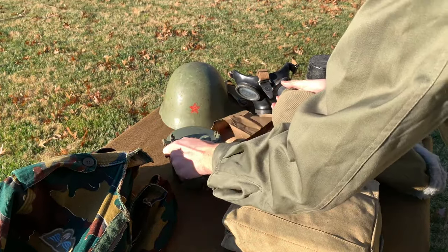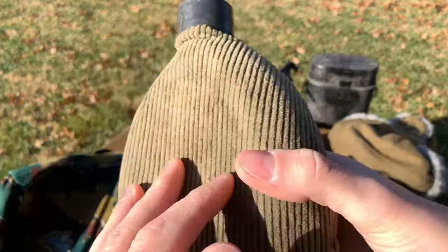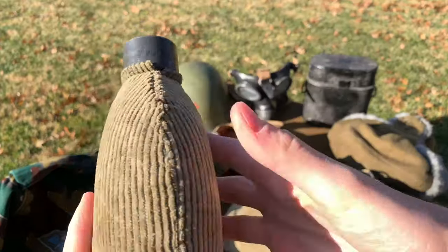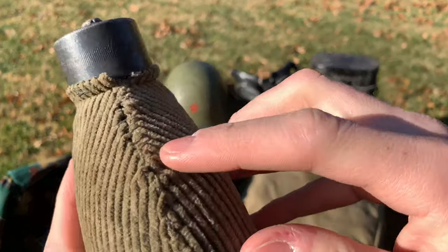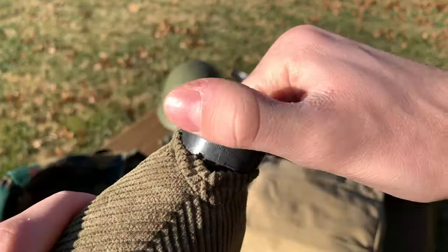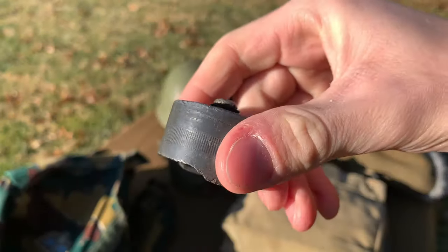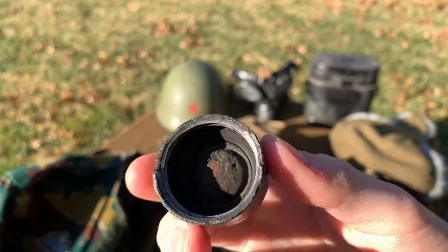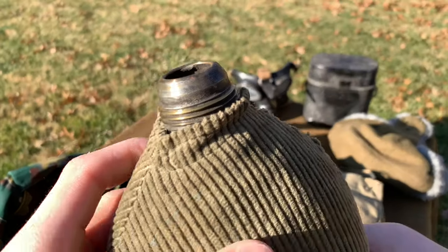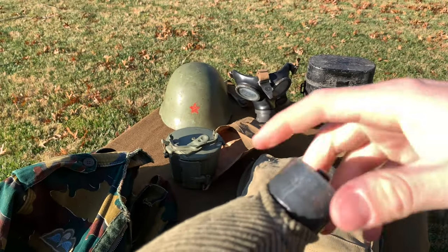Next thing here is a World War I M1907 German canteen. At one point the bun seemed to have been ripped and someone sewed the cover shut. But when we unscrew it, you can see the cap actually got busted — I don't know how you do that. There you have the mouthpiece; it's all rusted inside. But it's a nice piece, got it for a cheap price as well.